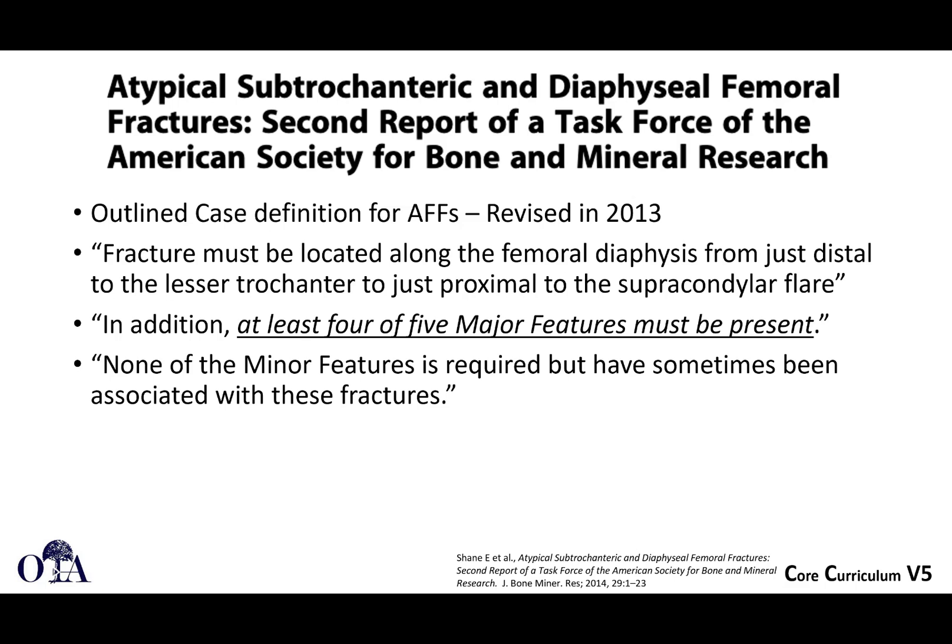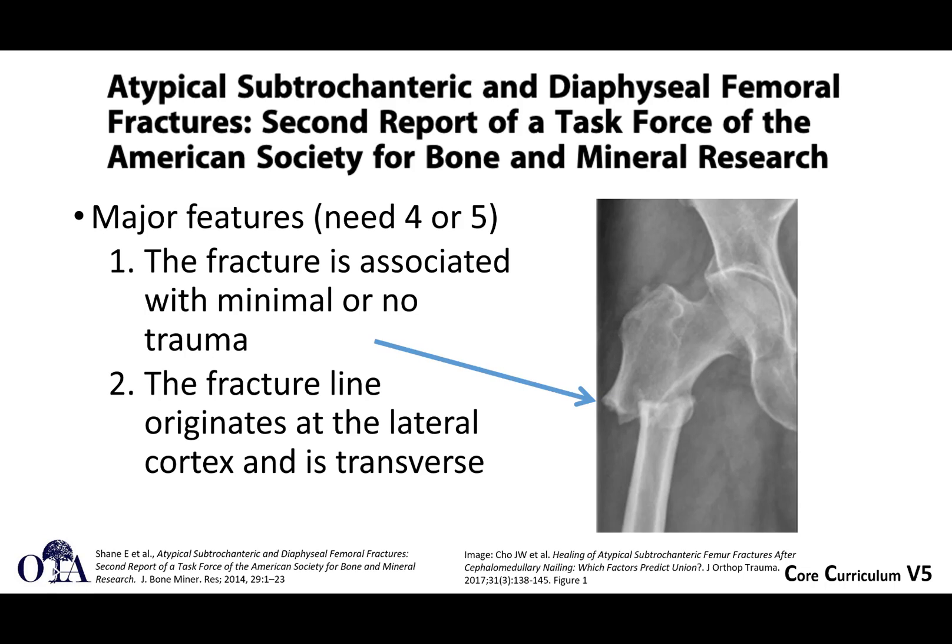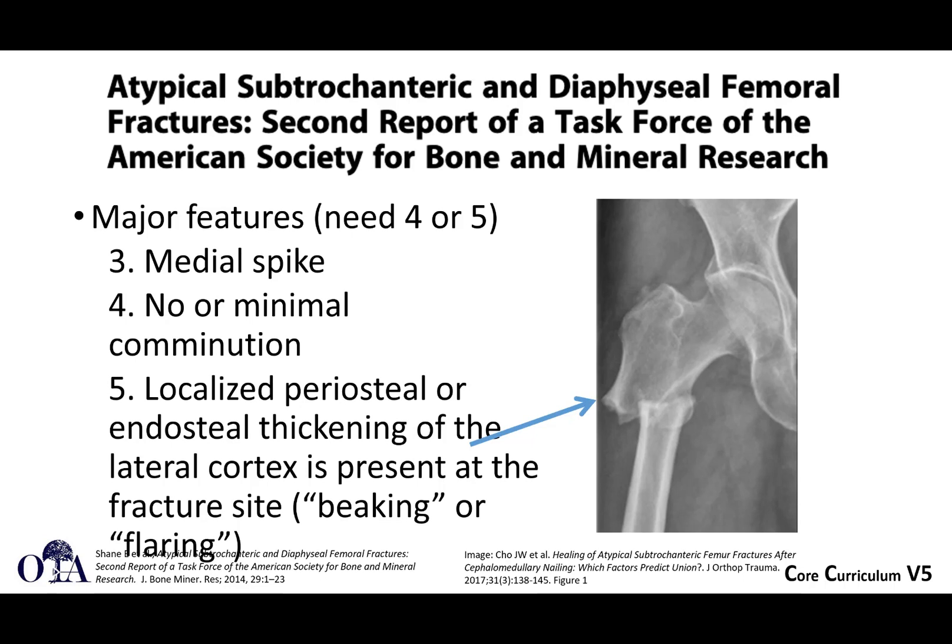Atypical subtrochanteric and diaphyseal femur fractures — this is a report from the ASBMR task force. The fracture has to be located in the femoral diaphysis, just distal to the lesser trochanter and just proximal to the supracondylar flare. You have to have four or five major features. Major features: minimal or no trauma; fracture line originates at the lateral cortex and is transverse, though it can be somewhat short oblique; there is a medial spike; usually minimal or no comminution; and you'll see that beaking — localized periosteal reaction and thickening at the fracture site. If you don't look carefully, you might miss that.